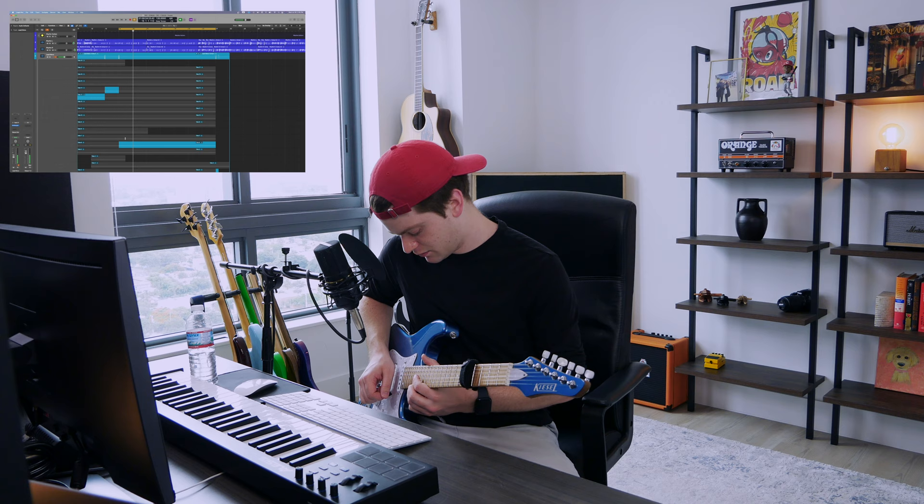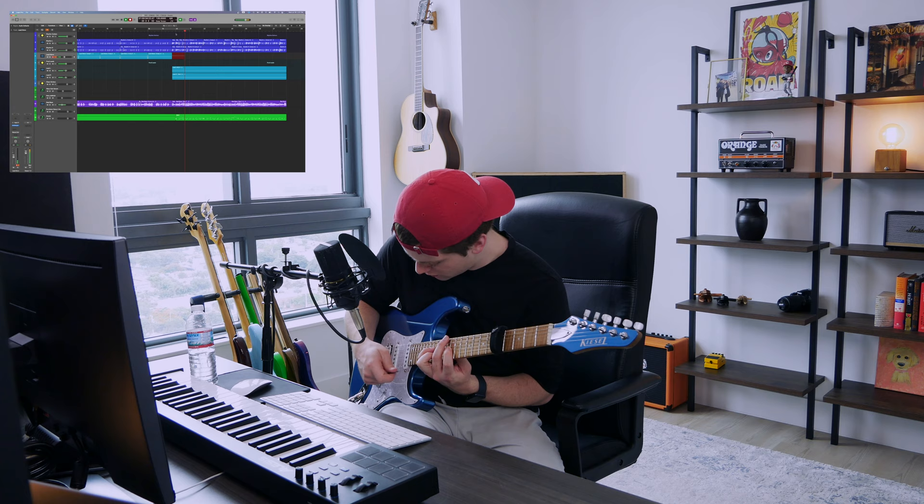I thought I didn't get a good one of those. Let's see if the rest of the solo is there in some of these takes. I overshot that bend almost every time. Take nine is pretty good for that section — I need to get that fast run and the last little chord thing, because I want to whammy that out and just fade it.